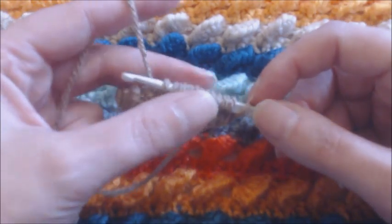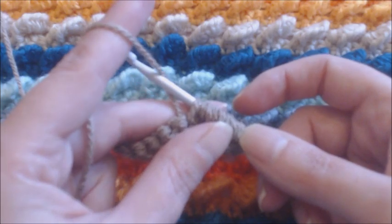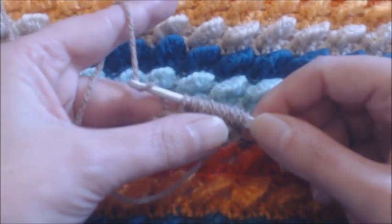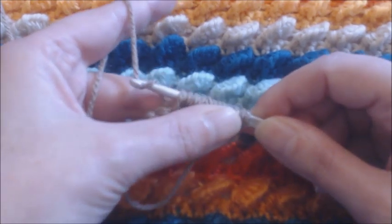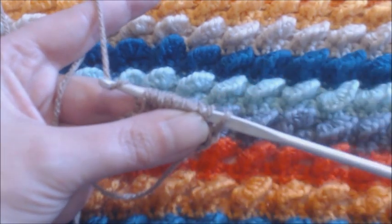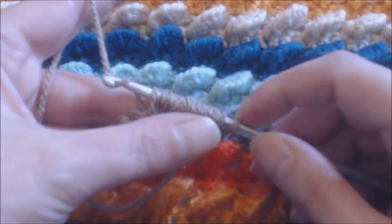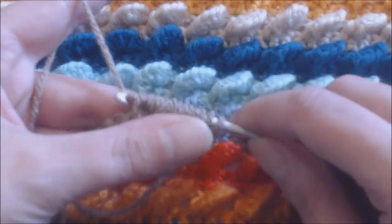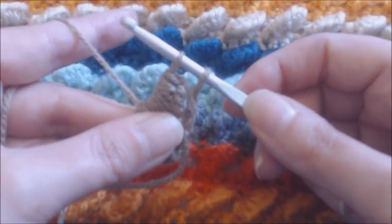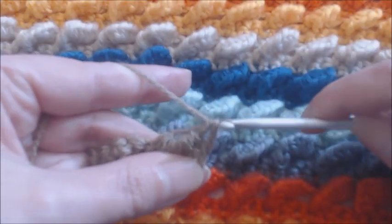Draw up a loop - that is, yarn over the hook. To help yourself, make sure that these loops are really nice and loose - pull them down with your finger. You're going to go through all of them except the last one. Yarn over and pull through all the loops except the last one. Then pull the yarn a little bit higher, and pull through the last two loops.